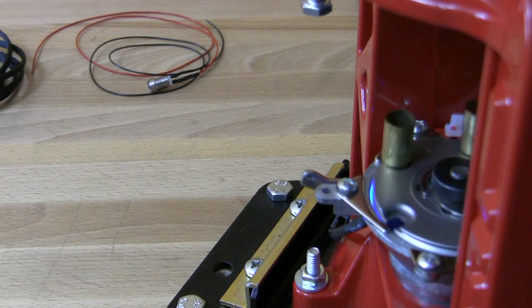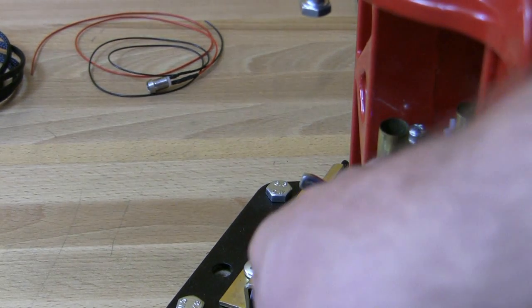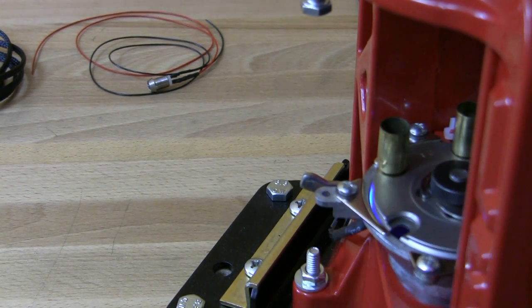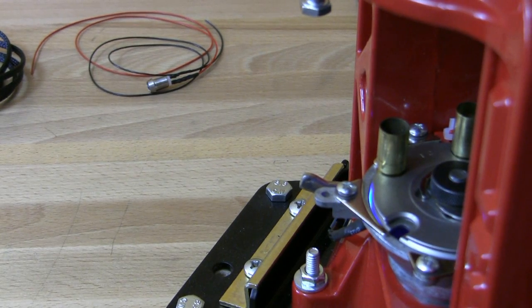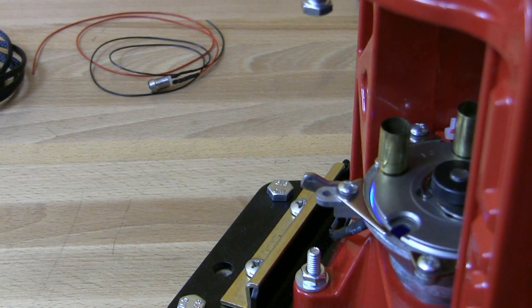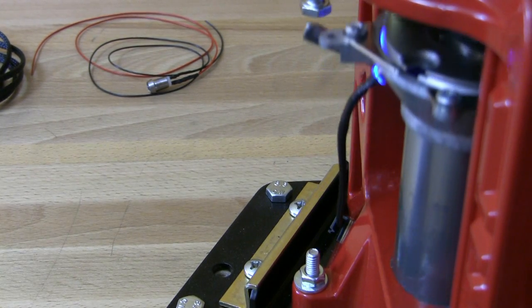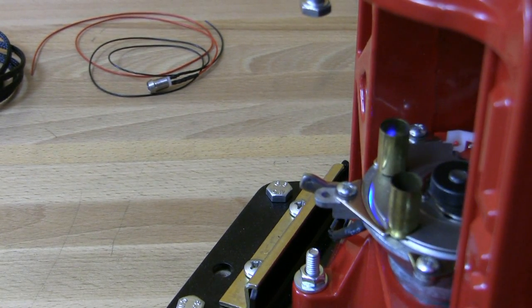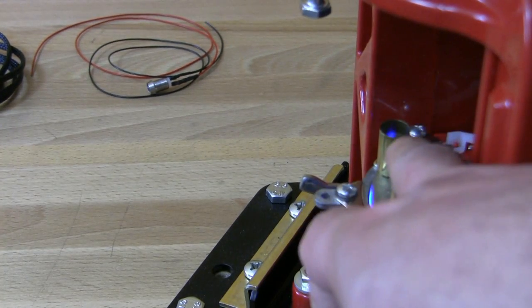Now you can see how it works. If there is a case with a primer, everything inside the case is dark, so I can drop the powder charge, seat the bullet, and continue with reloading. But if you miss seating the primer, you see the blue light inside the case.